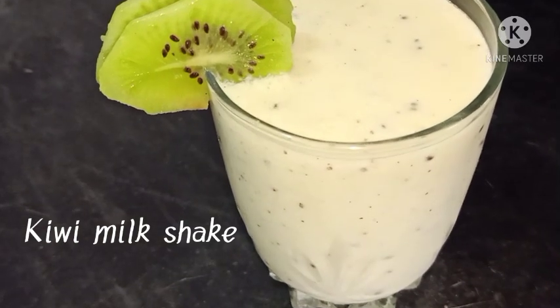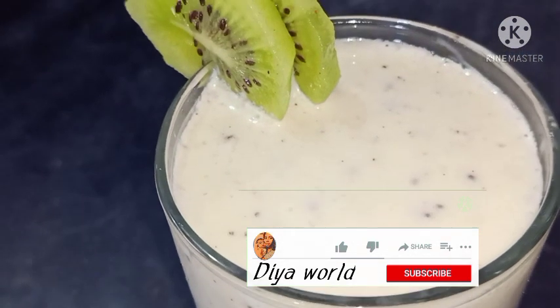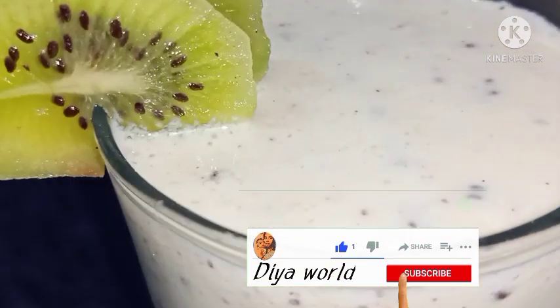Hello everyone, welcome to my new video. In this video, we have a recipe of kiwi shake. Let's take a look at the video.